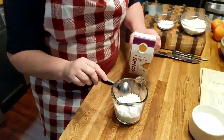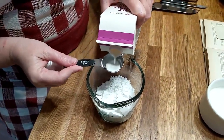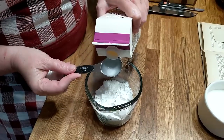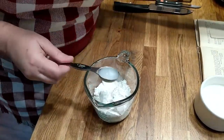Right now I've got about a cup of powdered sugar in here. I've already added a teaspoon of vanilla to it, and now I'm going to put in about two tablespoons of milk. This is half and half, but you don't have to use half and half. You can use water, milk, whatever you got — it'll work.